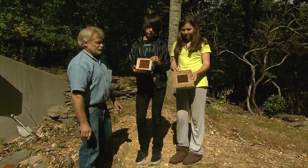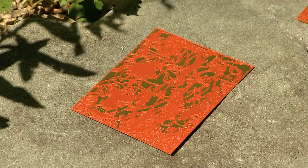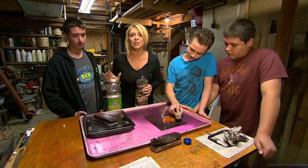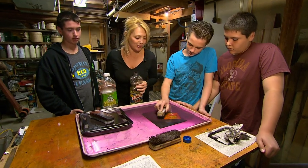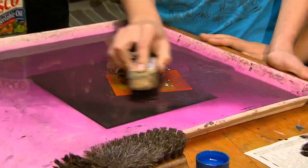Students place their plates in the sun. What's happening now is the sunlight is hardening the plate. Once hardened, they clean their etched plates — just using cooking oil and rain water, the students are able to remove the ink from the plate without using any harsh chemicals.